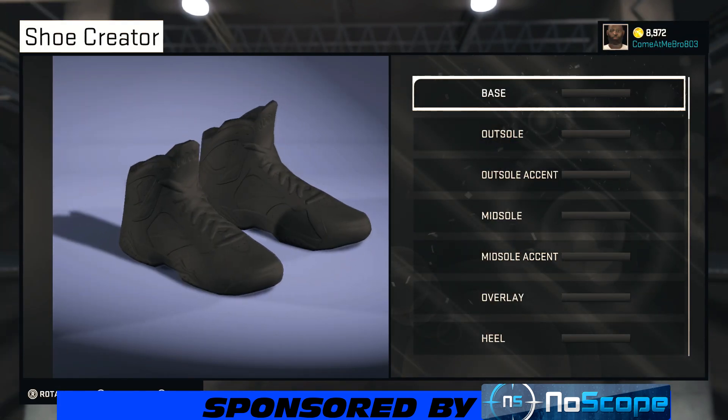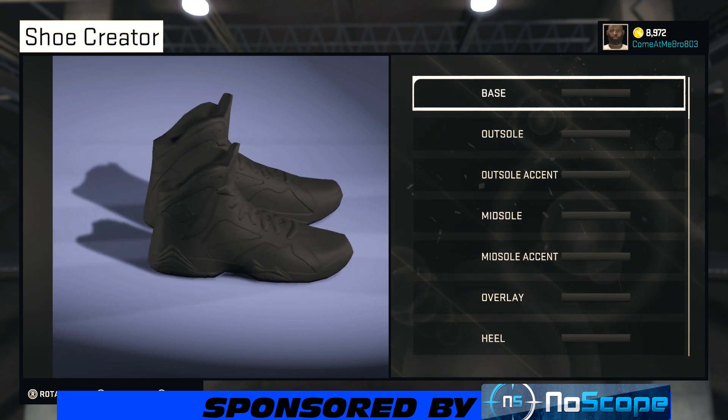It looks like a New Orleans Saints colorway, if you ask me. I don't like the Saints because I'm a Panthers fan, but nonetheless, let's get into it. It's still hot, though.